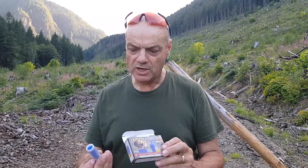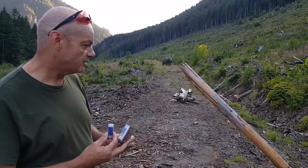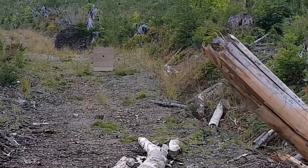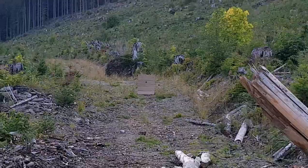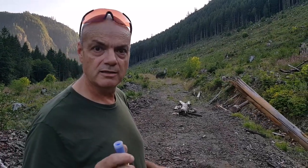I showed the effect it had on a watermelon, which was pretty significant. Now I wanted to test accuracy, because they say 50 yards is pretty much the range. I've got a big chunk of cardboard down there with a black dot painted on it at 50 yards — or 50 of my paces.